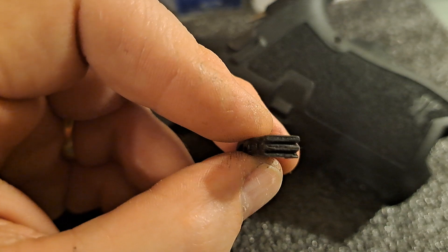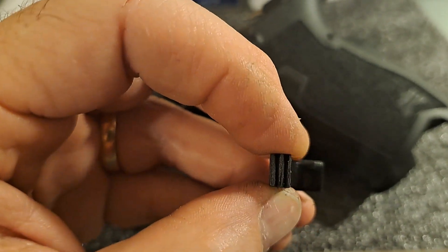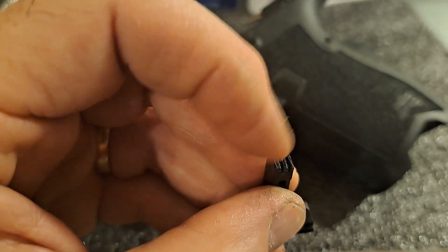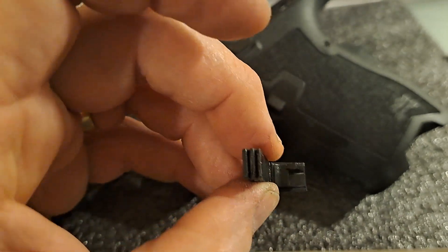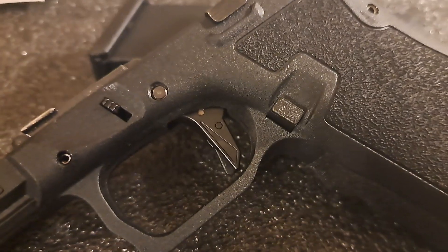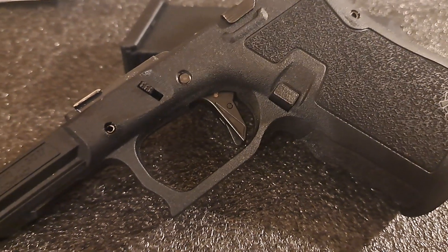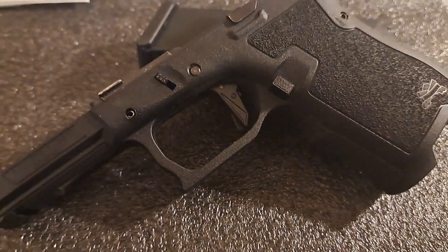Quick tip and trick on how to make yourself a non-slip serrated magazine release button that's got some actual traction to it. Please like and subscribe. I hope you all have a great day. Thanks for watching. Bye-bye.